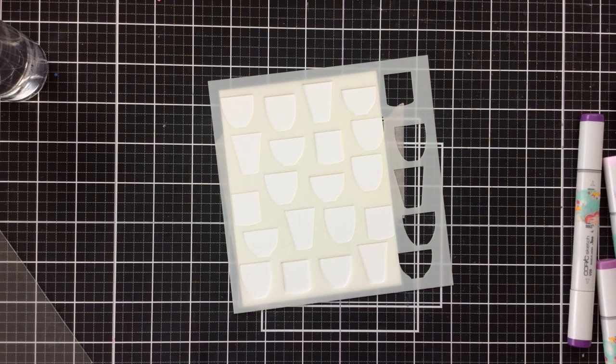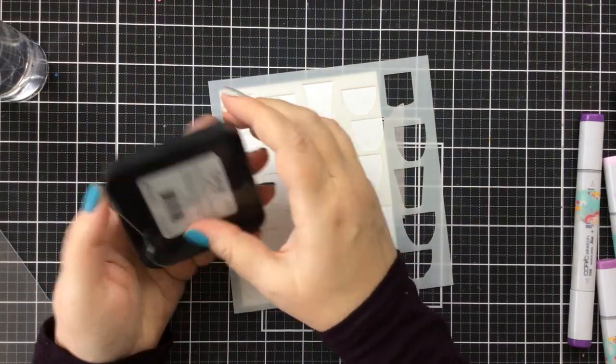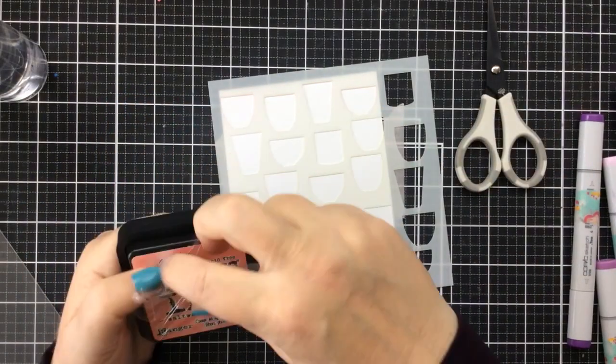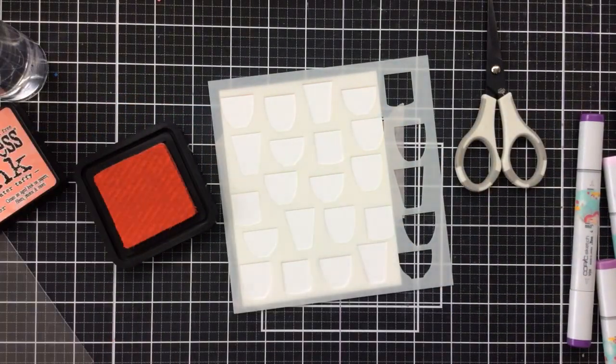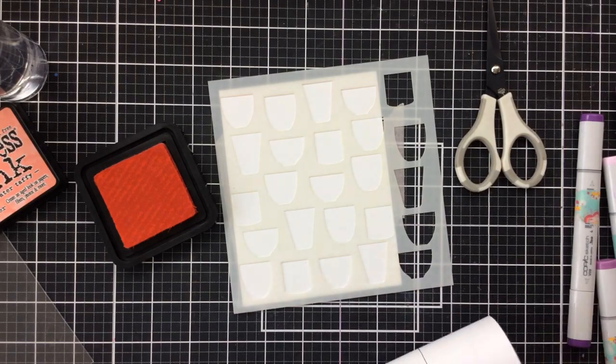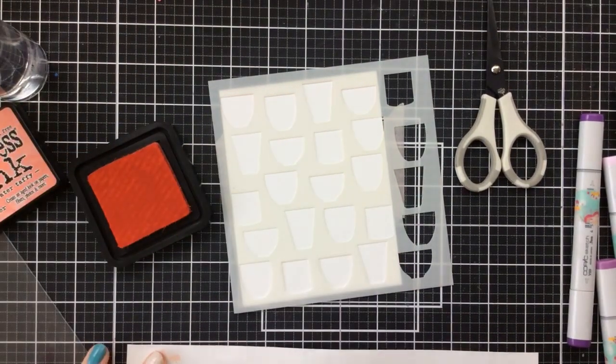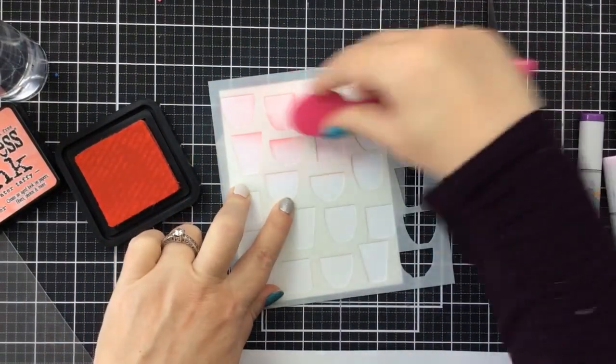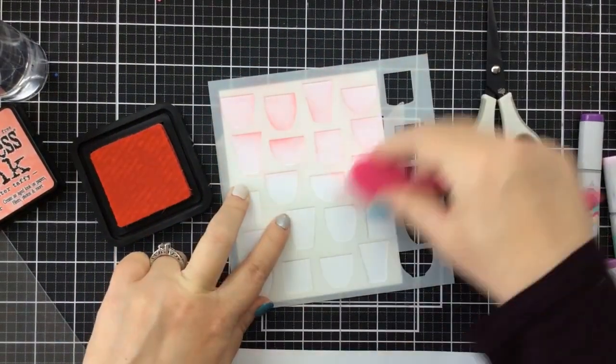I am going to use one of my new ink colors — I haven't even used it yet. This is Distress Ink in the color Saltwater Taffy. It's a really fun color, kind of a corally pink, but if you go even a little bit darker with it, it looks great with reds as well. So I thought this would be a nice versatile color to use for these cards today.